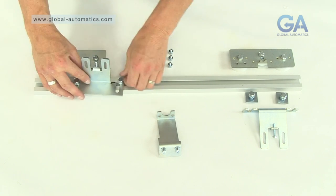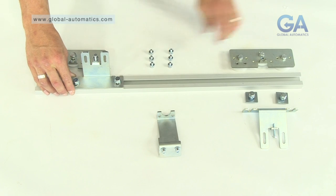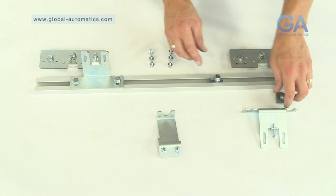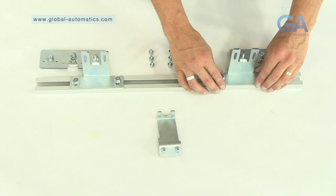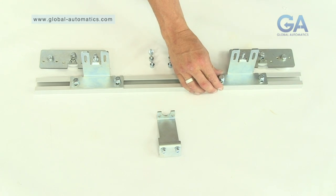1. Slide mounting brackets into the channel as before. 2. Slot on the larger door hanging brackets. 3. Tighten the bolts.